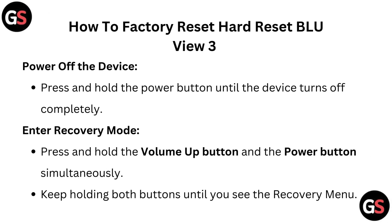Power off the device. Press and hold the power button until the device turns off completely.